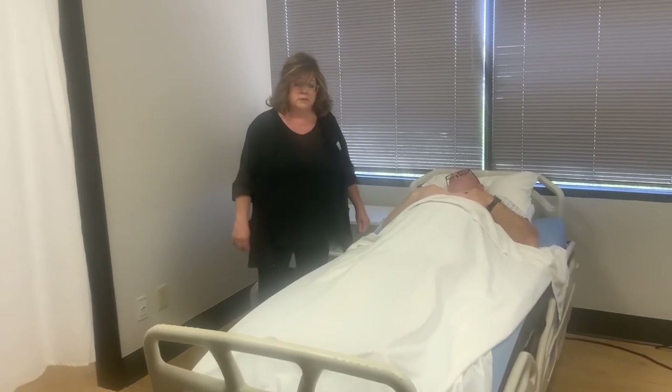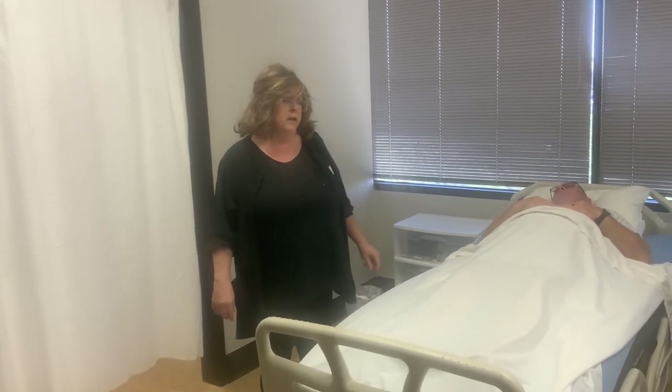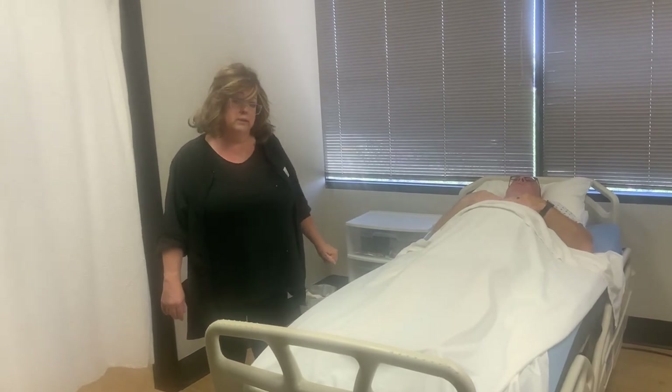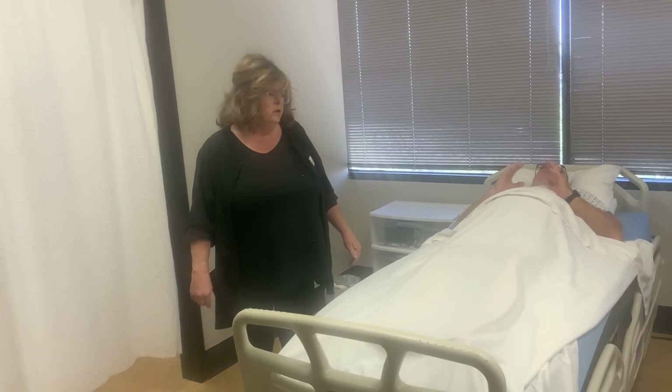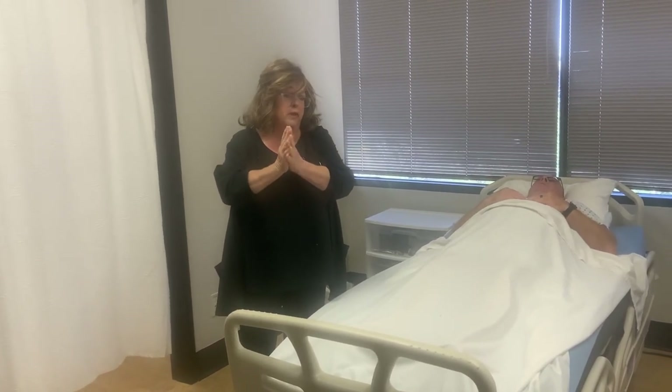I'm going to step outside and think: did I get everything I needed to do? Did I get that pad from underneath him? Were the linens wet? If they were wet, you would definitely change them at that point. I think I've done everything, so I'm going to wash my hands and say — skills complete. Thank you.